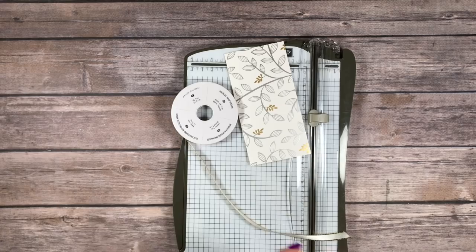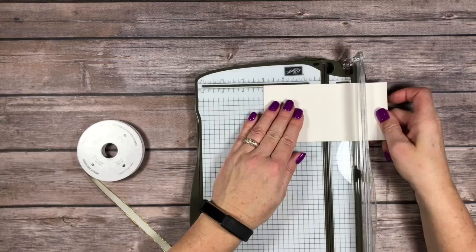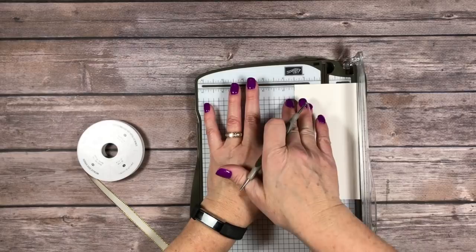Let's get started. This piece is 3 by 6 inches. I've got my paper trimmer here — bring this in and score it at 3 inches. Then you need to find the center points. I've got the stylus from the Simply Scored tool; any stylus would do, you could also use a pencil. I've got this lined up at 1½ inches because that's going to be the center point of our piece of paper.